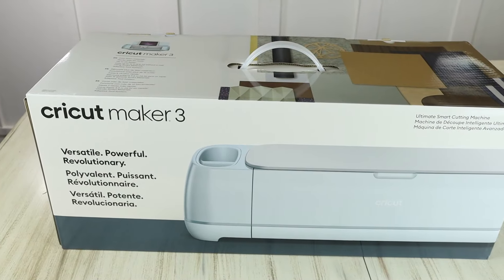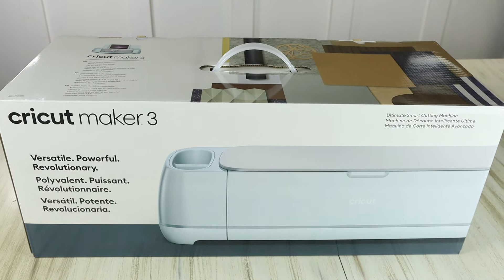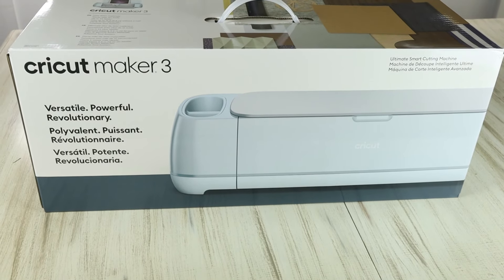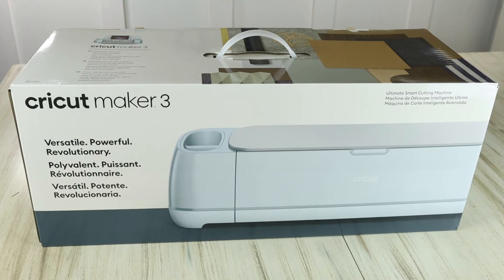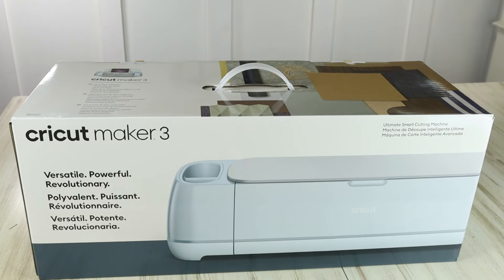The Cricut Maker 3 is the latest Maker machine from Cricut and it retails for $429. It works with over 300 materials such as vinyl, iron-on, cardstock, leather, matboard, and so much more.